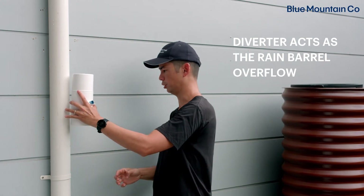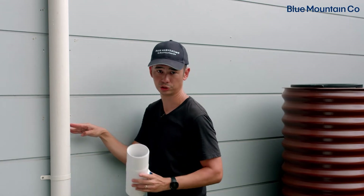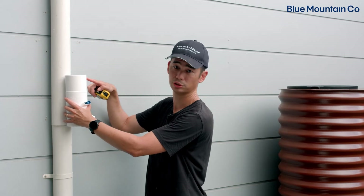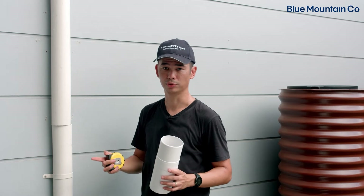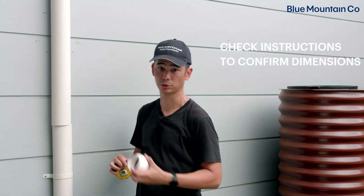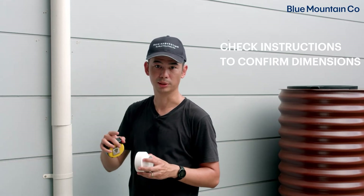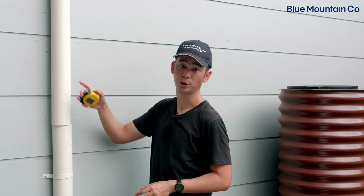I'm going to choose my height, make my first cut, and then we're going to start installing it. Now that we've made our first cut, we've got to make the second one where the slip coupling is going to fit into. Depending on what country you're in and what size pipes you've got, because there are adapters that might be included, some of those dimensions might be a little bit different, so just make sure you have a look at your instructions to double check that dimension. For this 90 millimeter version, I need to cut 210 millimeters off.